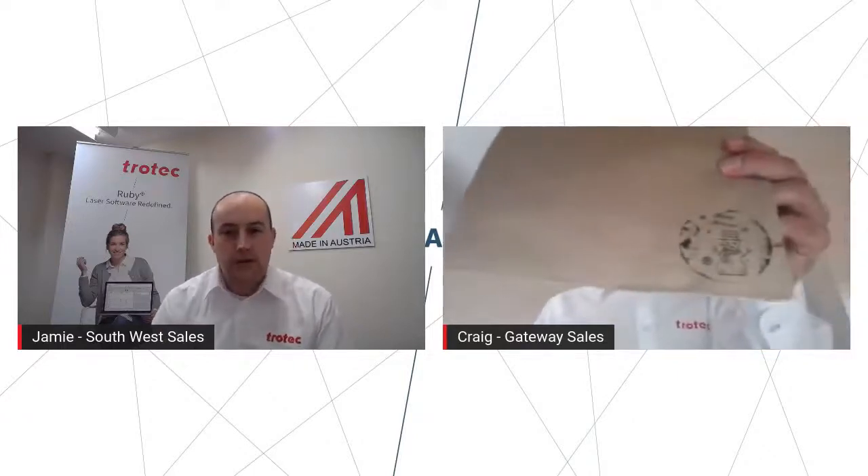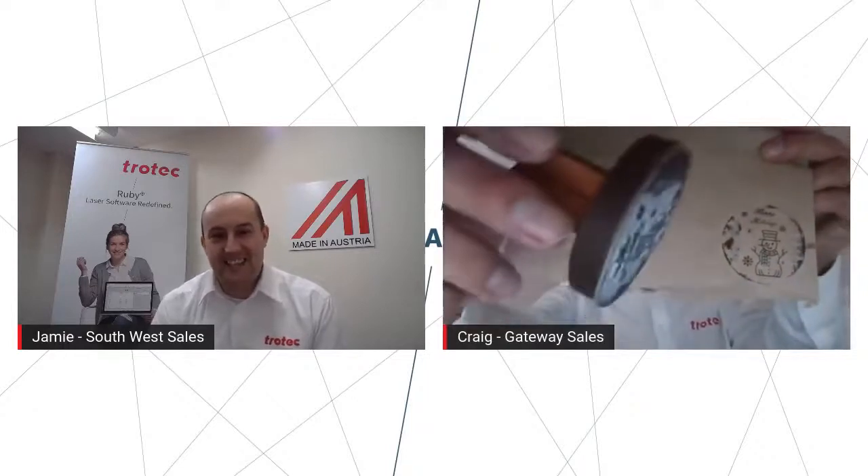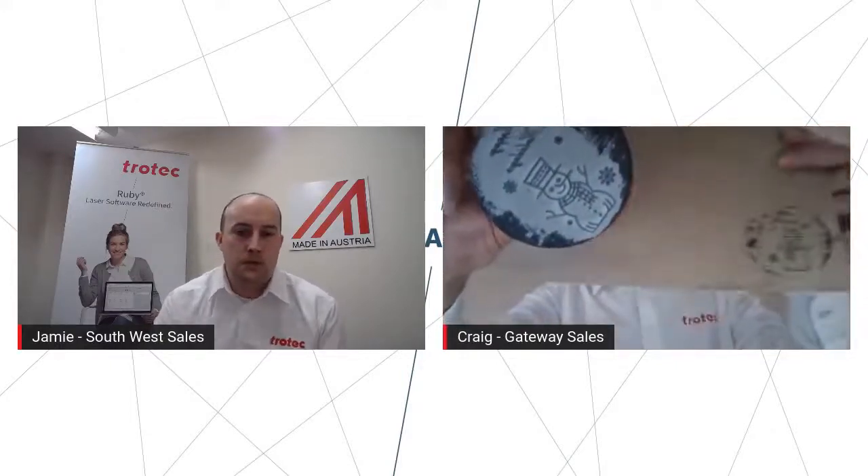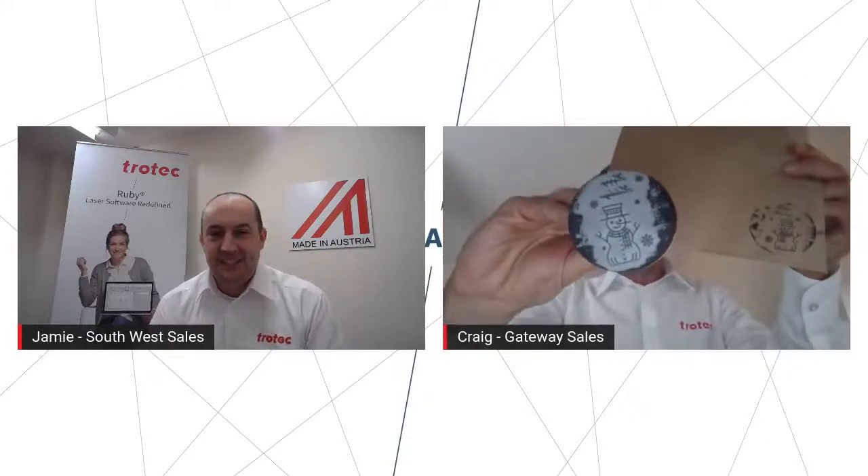There's the rubber stamp. I tried to do a little end product as well — maybe onto some plastic paper bags here as a little giveaway. We've just done one with 'Happy Holidays' and a little snowman just to give a nice little effect. Jamie's almost got the rubber stamp attached correctly — as we said, mere sales guys, not application specialists here. Just gives you a couple of extra ideas, and with the paper bag there, maybe just a local shopping 'thank you for shopping small' — another option to go for.